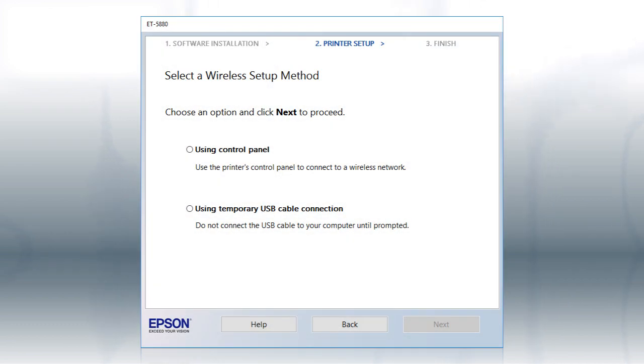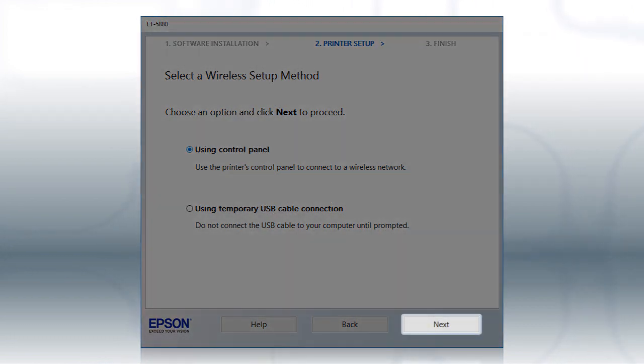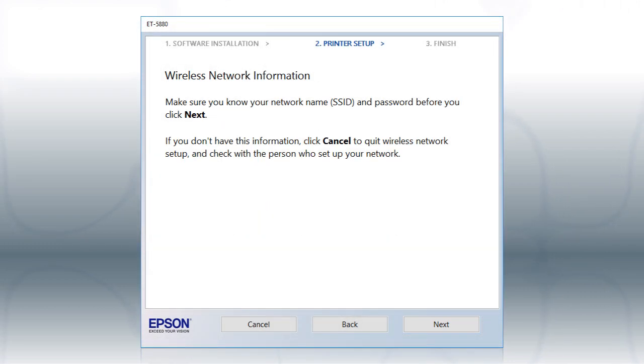If the installer is unable to detect your wireless settings, you see this screen. Select Using Control Panel and click Next. You will need your wireless network's name and password in order to set up your printer.